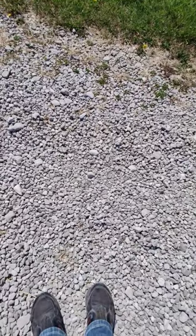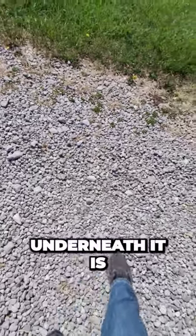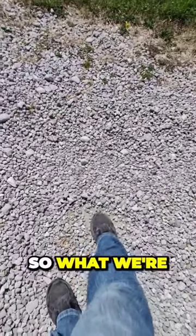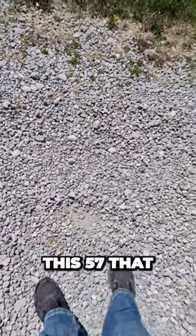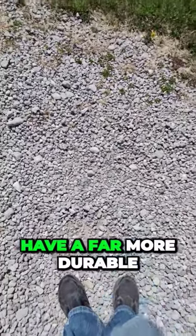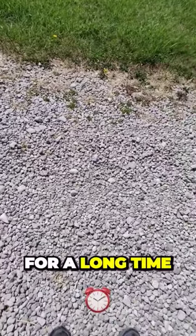Now, what I was able to tell the owner — the good news is that just underneath it is this crusher run. So what we're going to do is turn this over and mix it in with this 57 that he laid down. He's going to have a far more durable, less penetrable surface to drive on and for water to flow on. It's going to last for a long time.